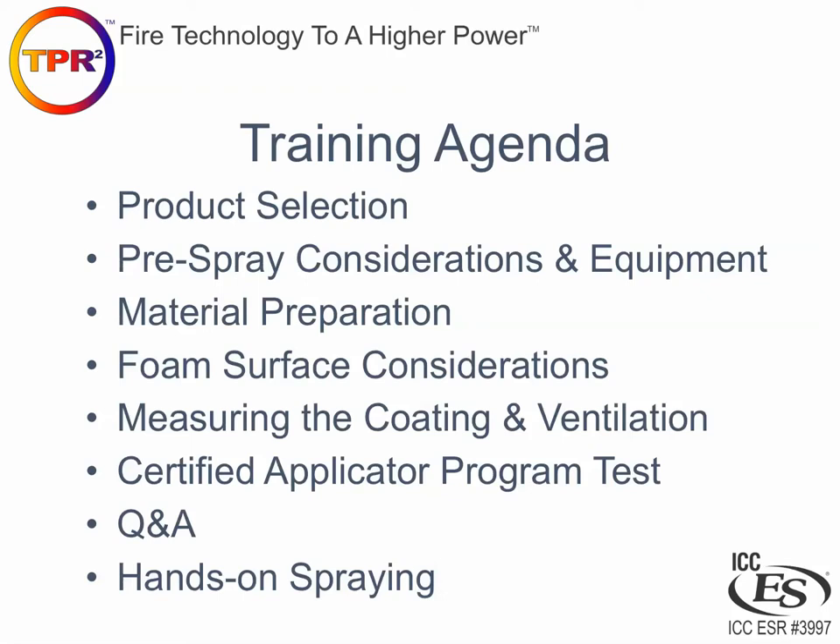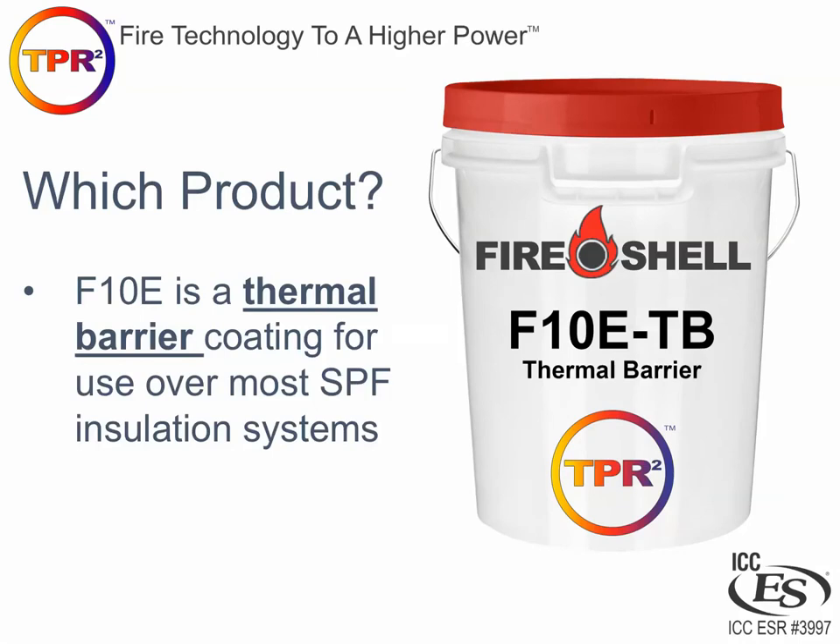The training agenda will include product selection, equipment, material preparation, foam surface considerations, how you measure the coating thickness, and how you properly ventilate. There is a test at the end, and typically in the on-site version there's a Q&A and hands-on spraying as well. All items that are bold and underlined in the presentation are answers to questions on the test, so you may want to pay special attention to those items in the slides.